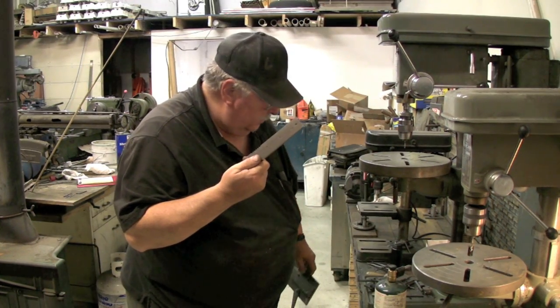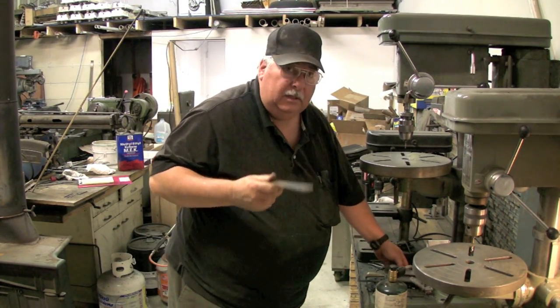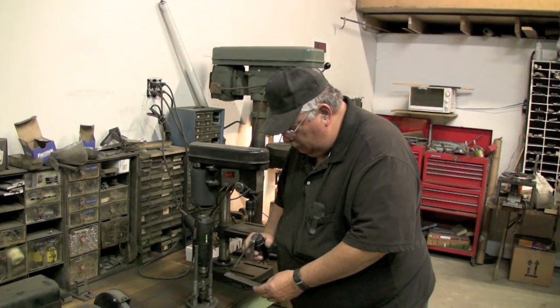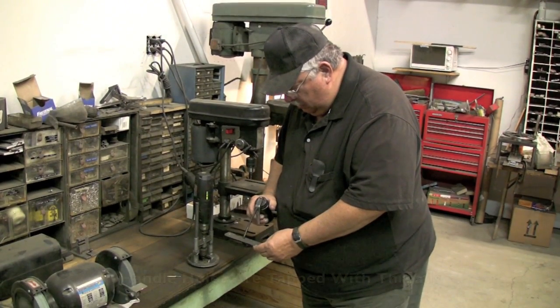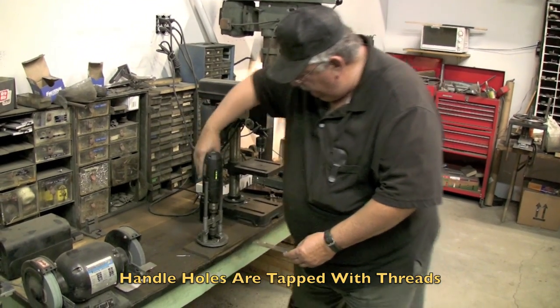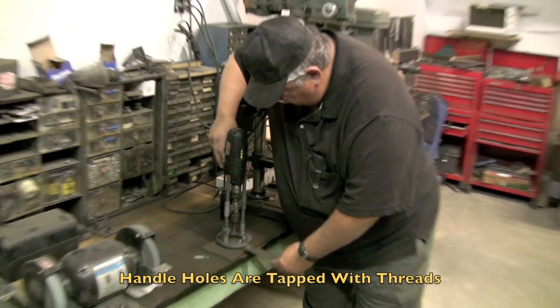That's the holes that we need in the handle. Then we're going to tap them — I'm going to put a little bit of cutting oil in the holes and then tap the holes using this reversible drill that I have set up with a tap in it.